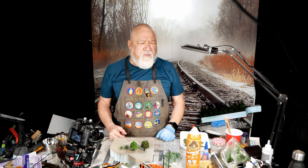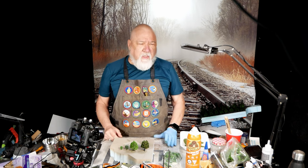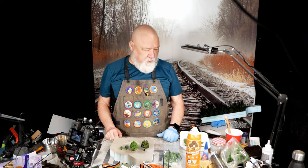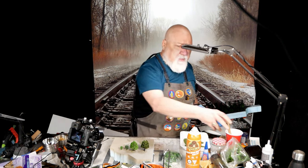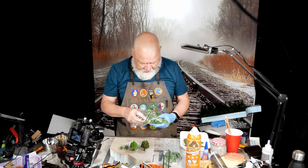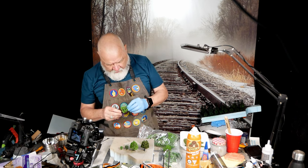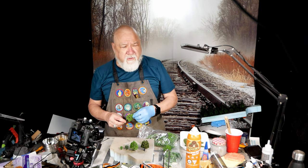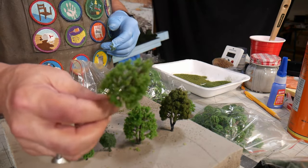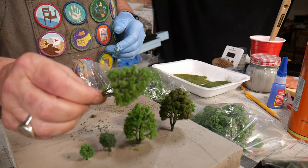I buy them in batches for about four dollars a batch, usually about 20 trees. I'm going to show you what I do to make them look a little bit more like trees. I get them from two places: AliExpress and Wish.